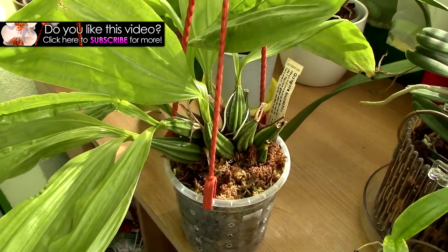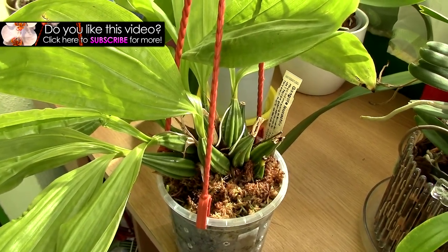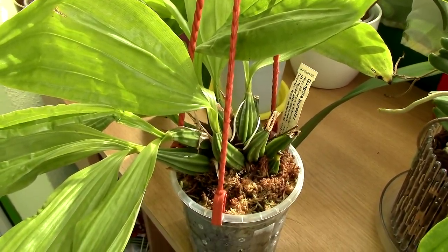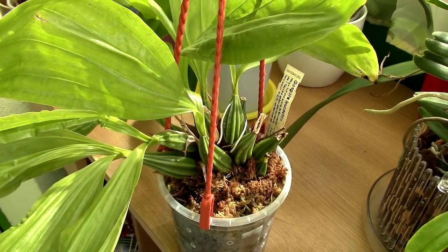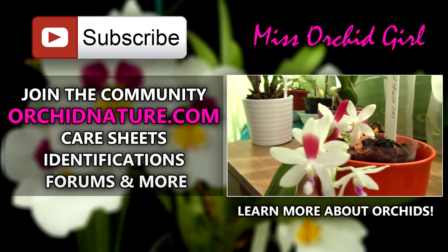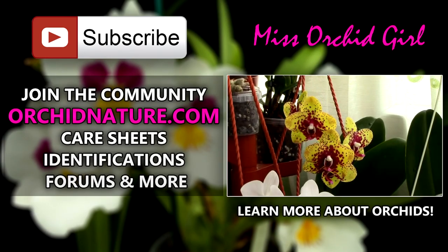Thank you for watching this video. I hope you found it interesting. If you'd like to see more orchid videos from me, simply subscribe to my channel — I post on a regular basis. Feel free to leave me questions, suggestions, or ideas about orchids in the comment section below. On the left side of your screen you'll be directed to orchidnature.com where you'll find care sheets, identification sheets, and a forum section. On the right side you can click to watch another orchid video. Thank you for joining — see you next time, bye!